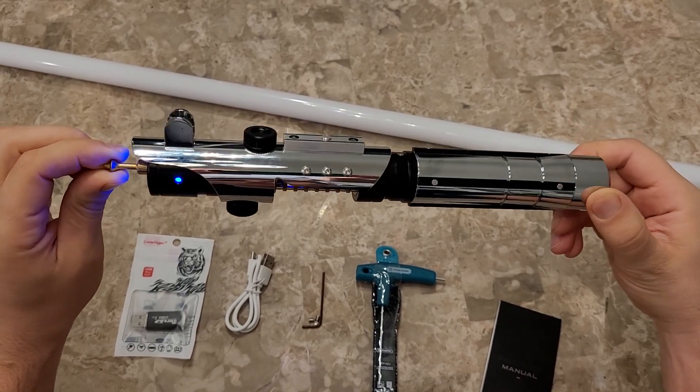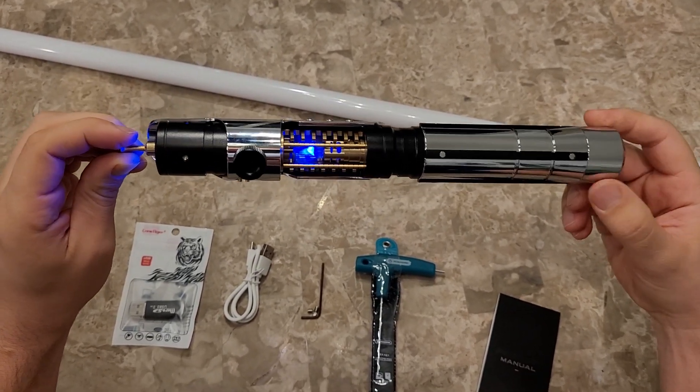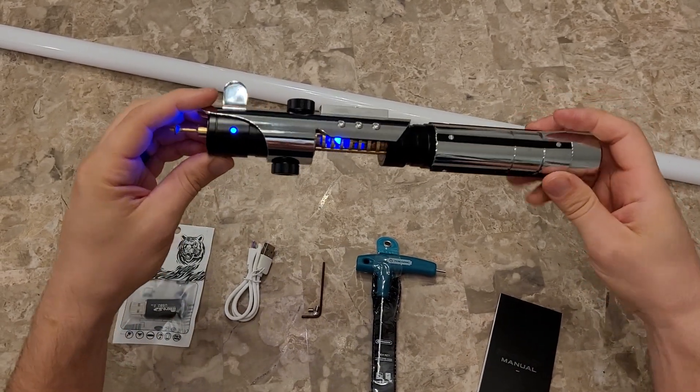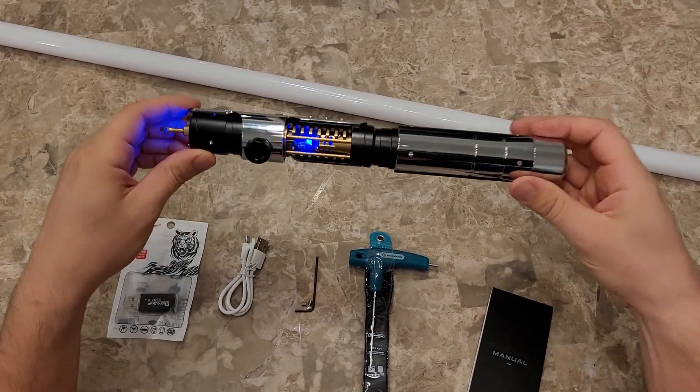This one here is a pixel saber. It has a xenopixel board in. It's a heavier hilt — it's a steel hilt instead of aluminum.